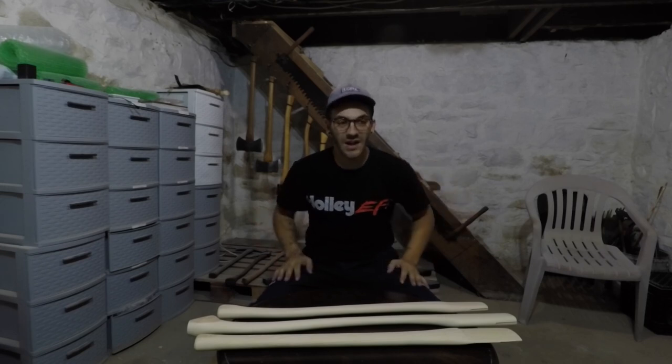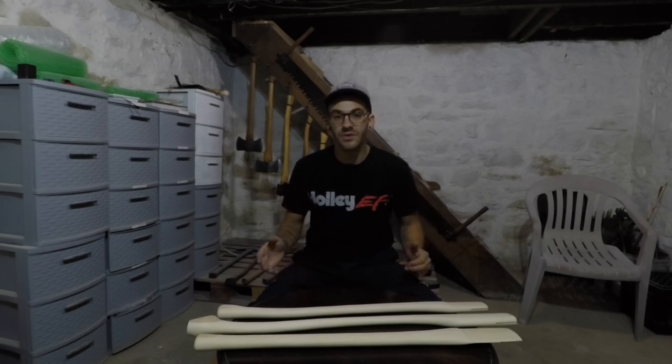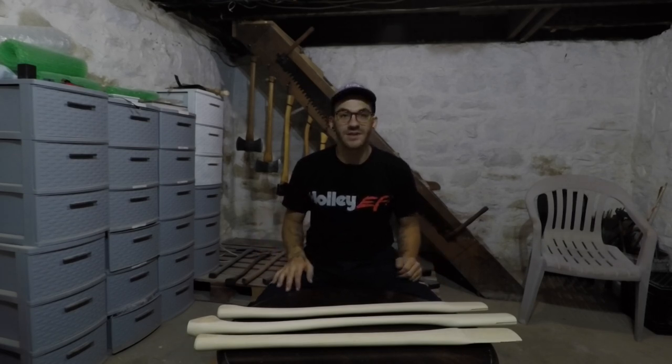Hey, what's going on everybody, welcome back to the Creepy Basement, aka The Axe Workshop. So today I just wanted to kind of go over a quick tip, something I learned the hard way. Maybe you guys do this already, or maybe you don't, and this video is going to help you out tremendously.